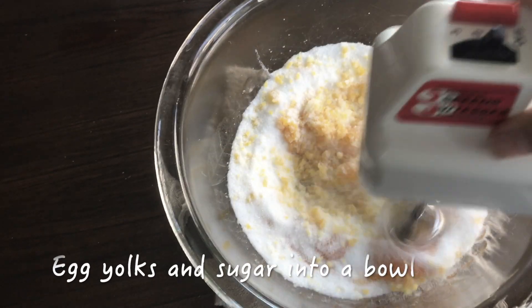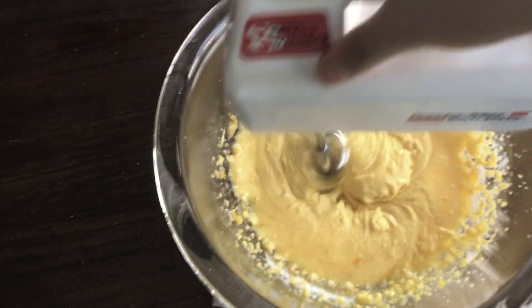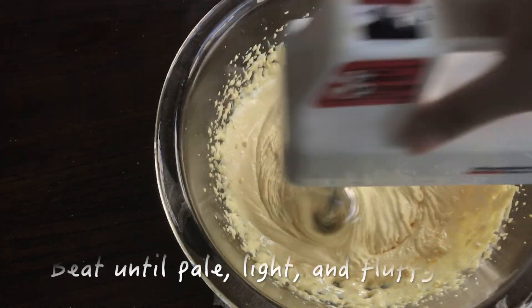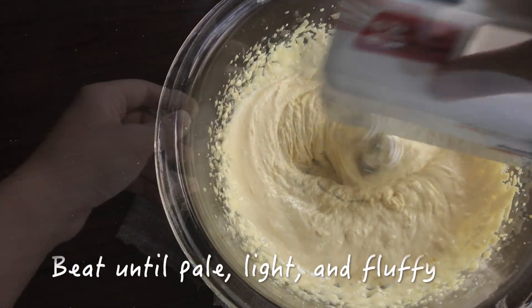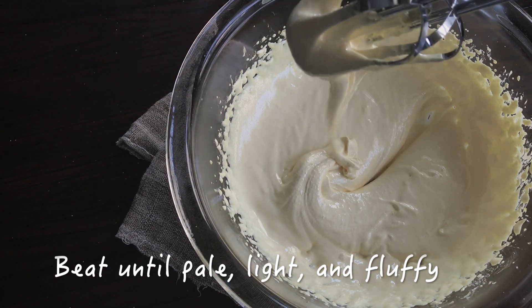Add the egg yolks and sugar into a bowl and beat on high speed until the mixture becomes pale, fluffy and thick and falls in ribbons like this.